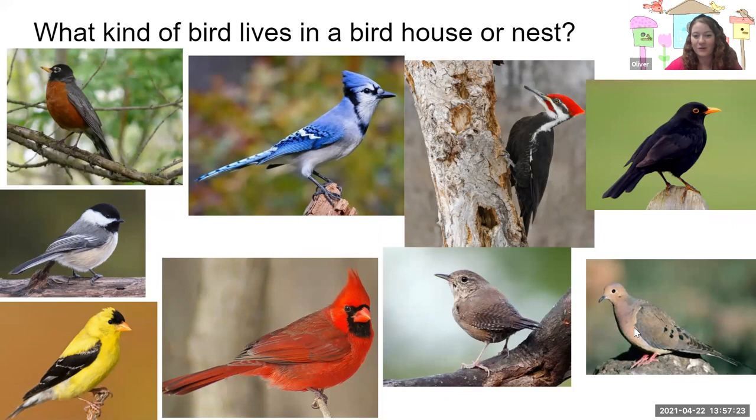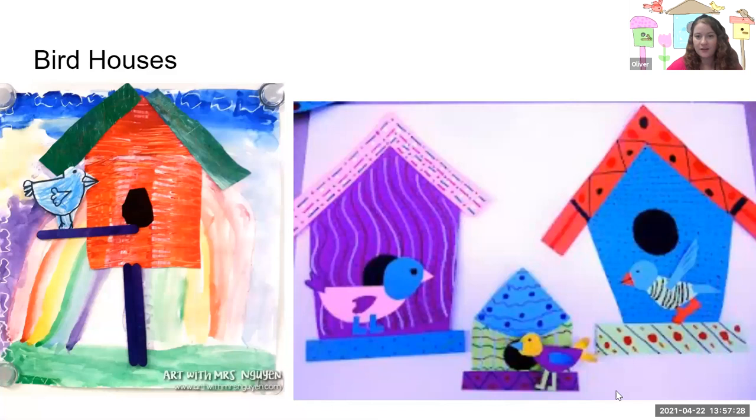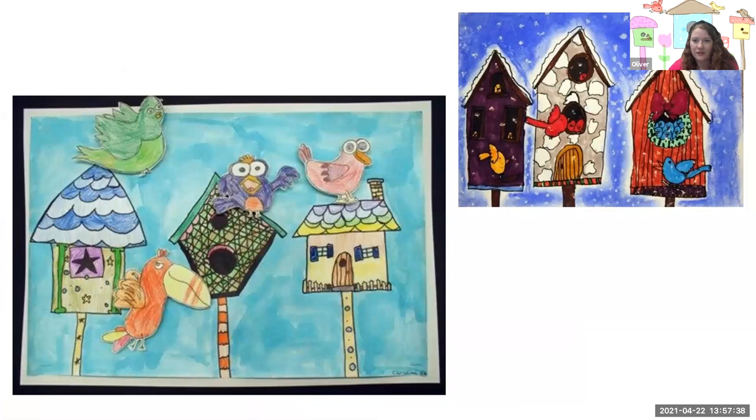Once you've thought about what bird you want to draw, what kind of house would you like to make? It can be a very simple birdhouse, which we'll practice drawing today. Or if you want to make your house a little more fancy, a little more unique for your birds, you're welcome to make your house however you would like. Let's get started.